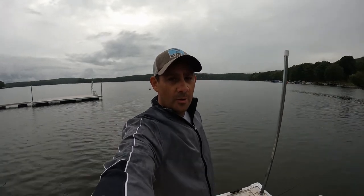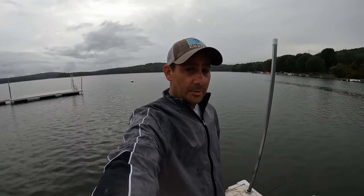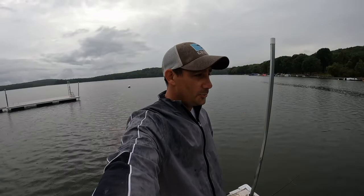Hey everyone, welcome to my channel. As you can probably see it's raining out — it's Labor Day weekend. I was going to get my kayak in the water but I didn't want to deal with the rain, so I'm down at Deep Creek Lake, Maryland. I'm just going to fish off the docks and use the classic worm and bobber. Let's see how I do — I haven't done this in quite some time.